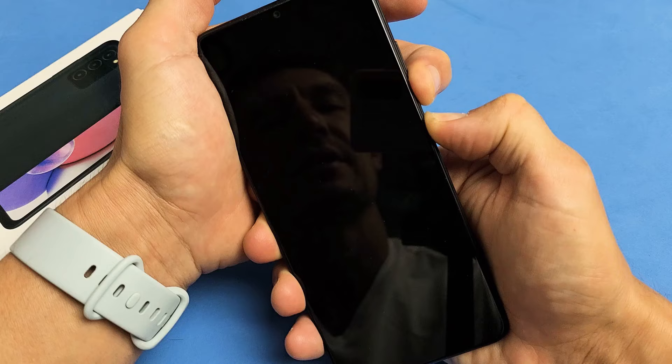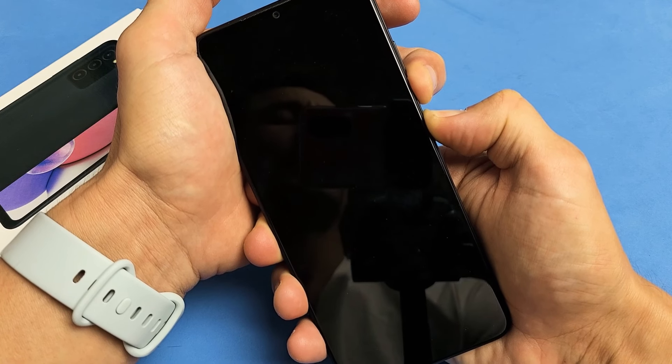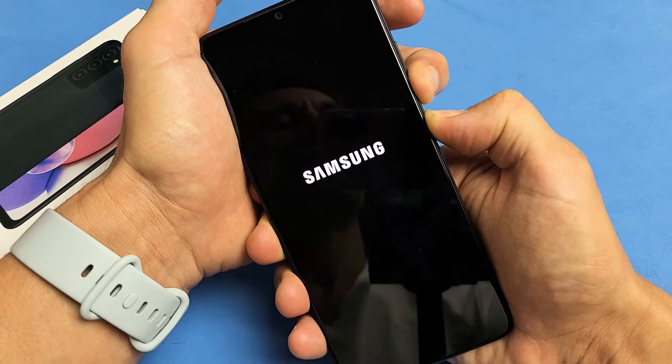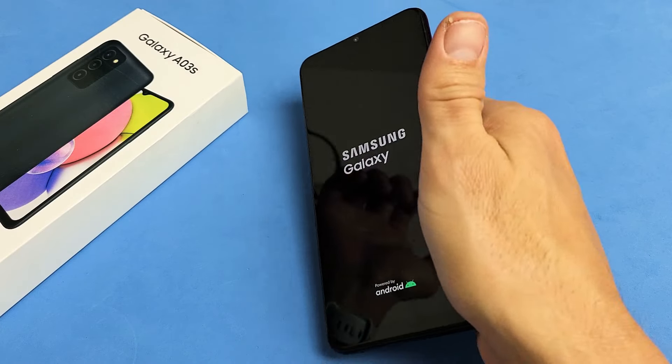Still holding volume down and power button. Just wait. I just felt it vibrate. Still holding — Samsung logo right there. Let go of both buttons. And there you go.